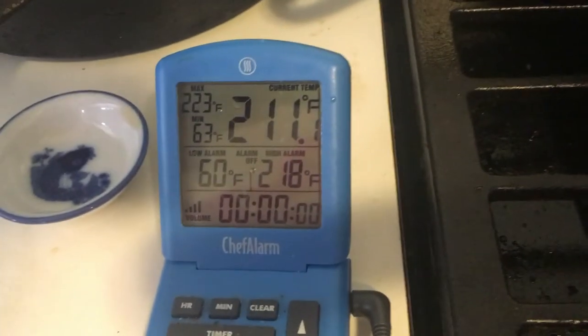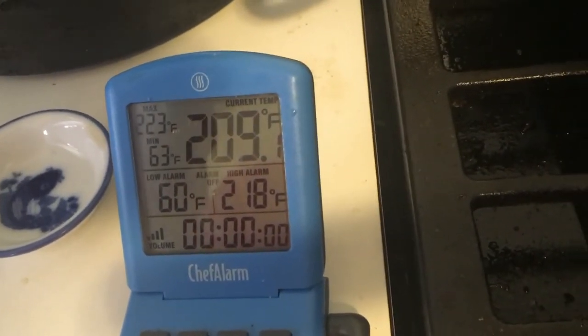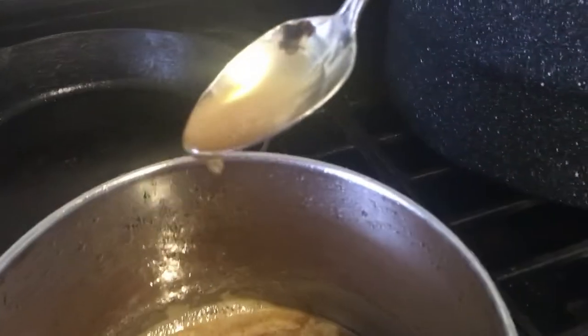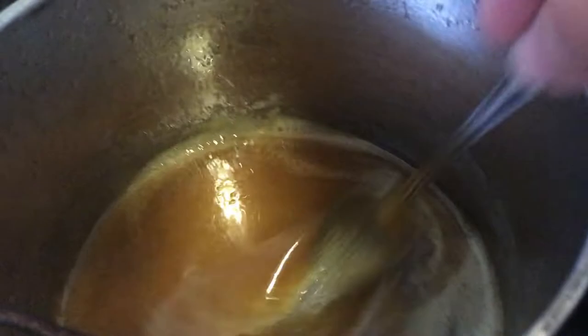We almost have syrup — we're bouncing between 219 and 220. I don't even want to stop stirring. My temperature probe is barely in there. You can see the consistency is changing, coating the spoon. We are on a low, low simmer.